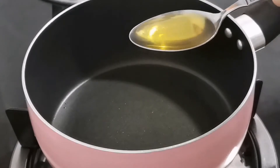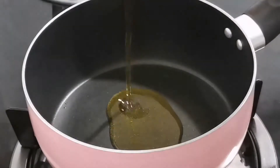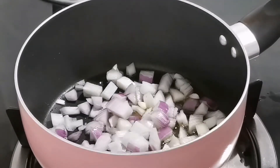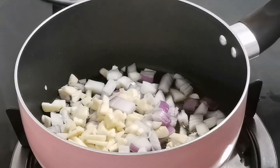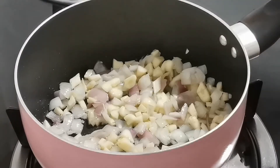First, we need 2 tablespoons of extra virgin olive oil. Into this, I'm adding fresh diced onion and fresh sliced garlic. Give it a stir to get everything mixed in. Let it soften for 2 minutes on medium heat. You'll just smell how amazing it is at this stage.